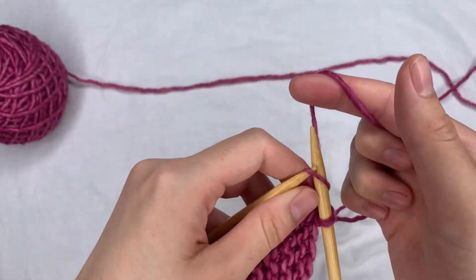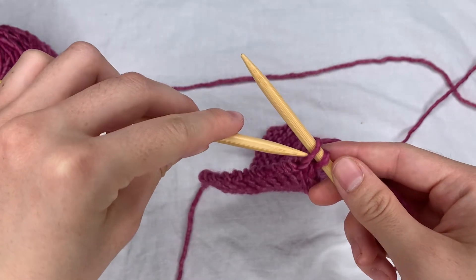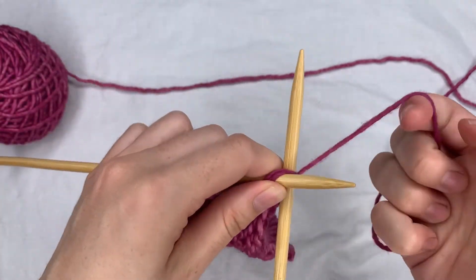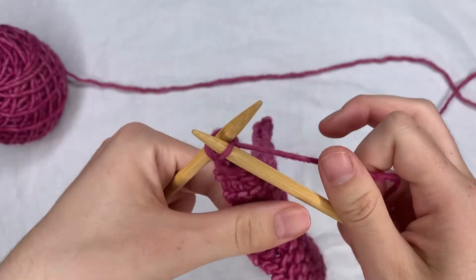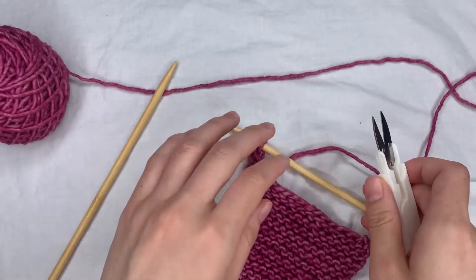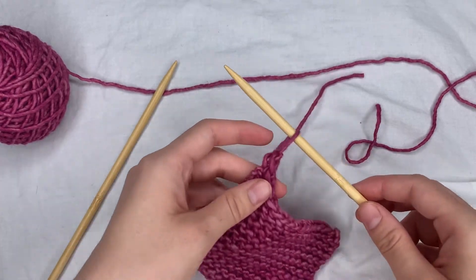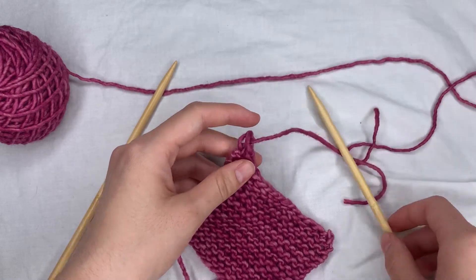I've gotten to my last stitch. I'm going to knit and do the same thing I've been doing to cast off — knit these two together. Now I have one loop on my needle, and I'm just going to take my scissors, cut the end of the yarn, pull the yarn through, and tighten it up.